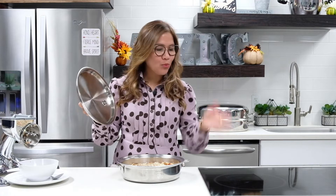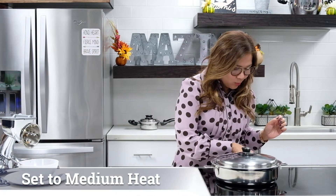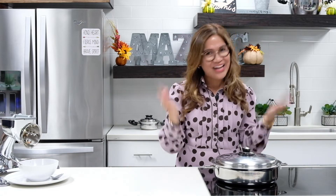Now that we are ready, we can cook it on top of the stove and set the temperature to medium heat. Once the vapor valve starts clicking, all you need to do is reduce the heat from medium to low for about 10 minutes and your delicious and amazing apple crumble dessert is ready.